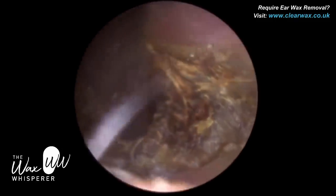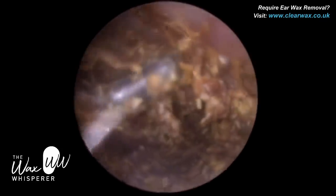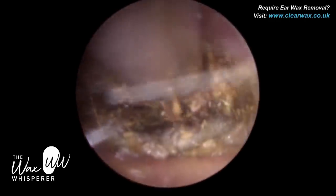I'll explain that in a moment. I've just come back in with the earhook again and I've just managed to chisel in. Sometimes with an earhook the aim is to kind of slice and dice this hard piece of wax into pieces, then re-enter with a suction probe.